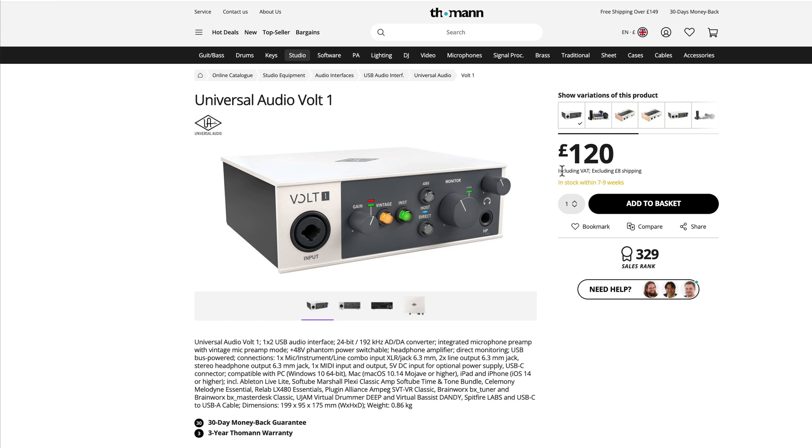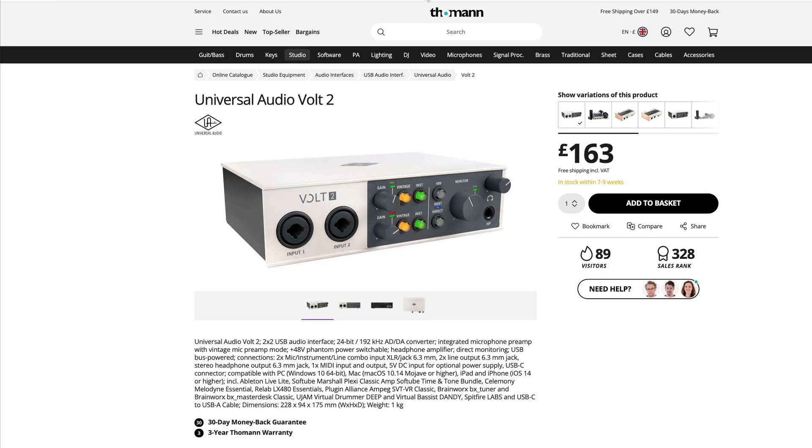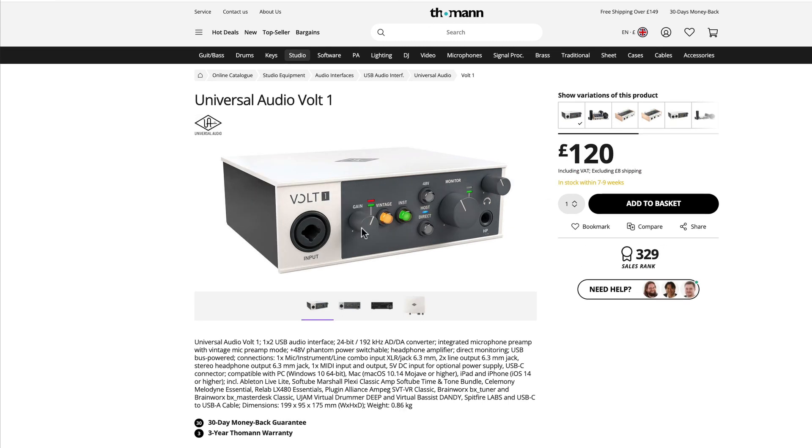I'm using Thomann for the prices because they include VAT for British prices, and they're a good indicator of typical street price — though obviously shop around. The Vault One, single mic/line input, is 120 pounds. The Vault Two, dual mic/line input, is 163 pounds.